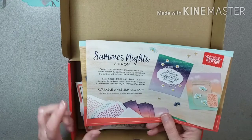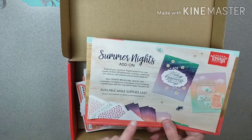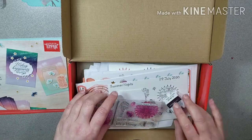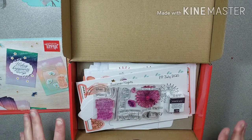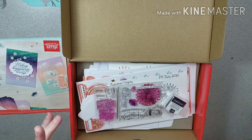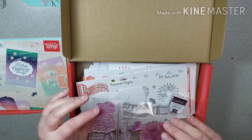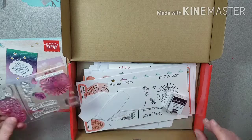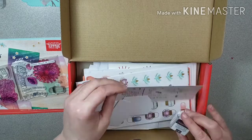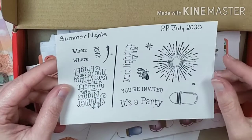It shows you could also get an extra card set — I don't know if they still have those. There were cards and envelopes that were really pretty, and I didn't do that because I knew I wasn't going to have a chance to do a lot with this kit because of my daughter's wedding. I was just so busy during July, but you can see how well I used the stamps.